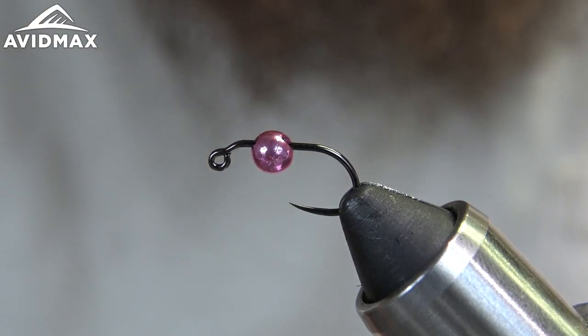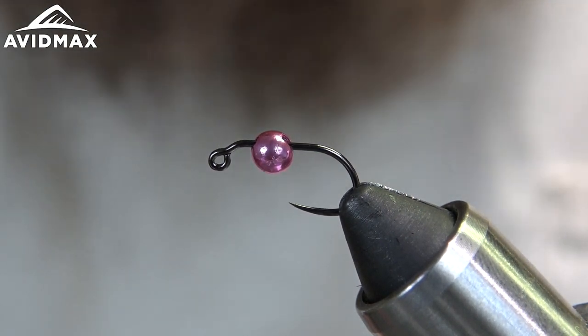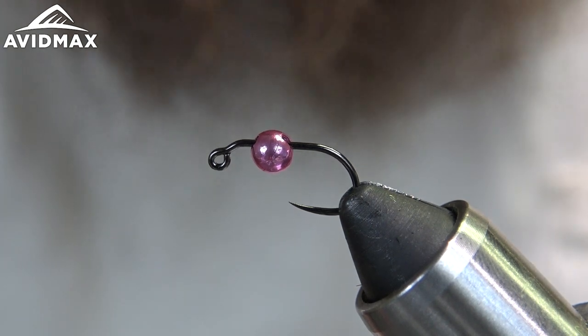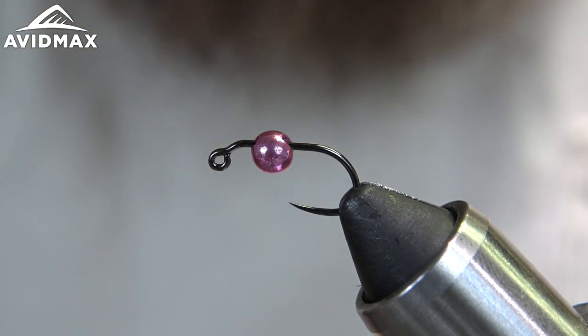Hey guys, welcome back to another Fly Tying Tuesday with AvidMax. My name is Max and today we're gonna be tying Mason's Eurotrash — another worm fly, a Eurotrashy fly made to get down quick and imitate your annelids. So here we go.